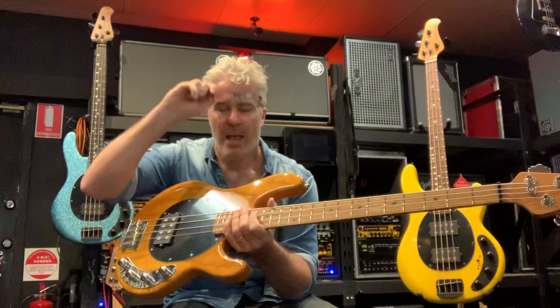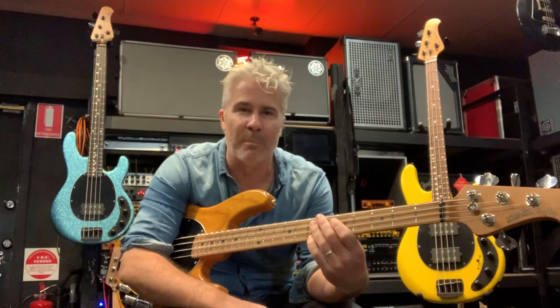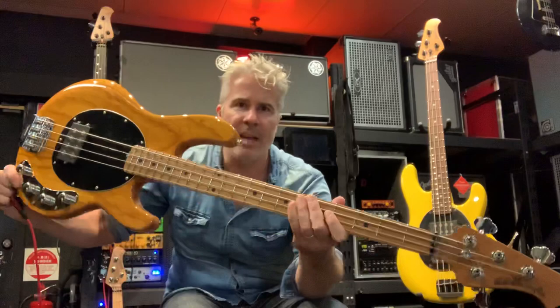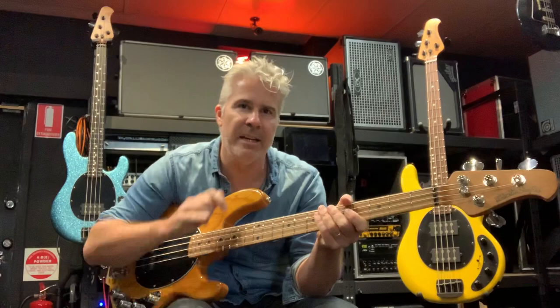Today we're looking at the Ernie Ball Music Man Stingray. Before it was the Ernie Ball Music Man Stingray, it was just the Music Man Stingray. Leo Fender had sold his company in 1965 and as part of that sale he had to sign a non-competition clause — he was not allowed to compete against Fender for 10 years. Amazingly, almost 10 years to the day, Leo Fender comes out with a new company called Music Man, and this bass hits the production line in 1976.